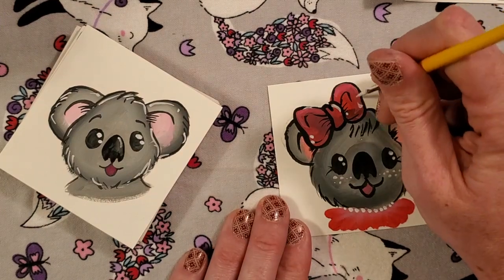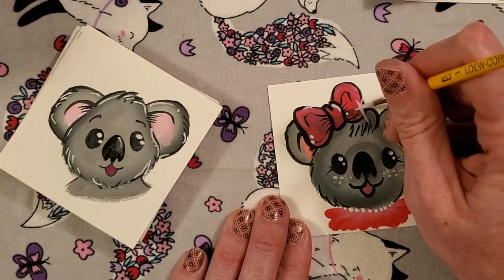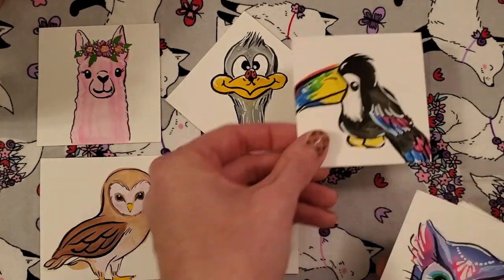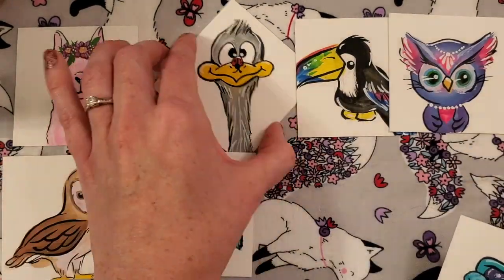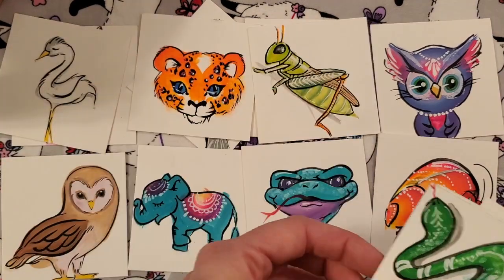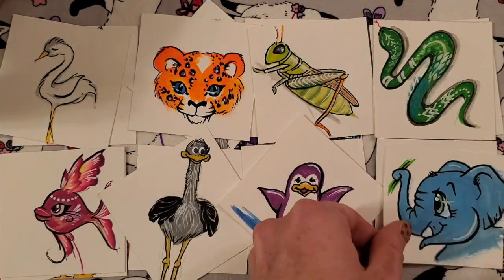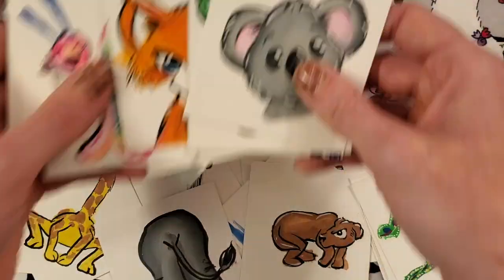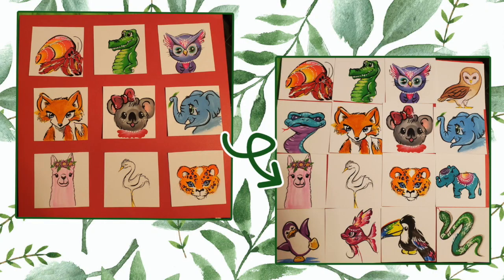Then you can just keep going — set this one aside, get a new one, and pretty soon look what happens. You just end up with all of these animals and you're like, oh I want to try that, I want to try that! They just keep coming and they are so fun and so sweet. Once you've done a bunch and you're looking for a way to display them, they fit perfectly on a 12 by 12 piece of paper, whether you choose to do 9 or 12.